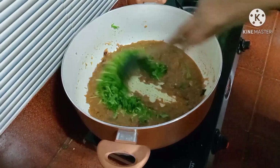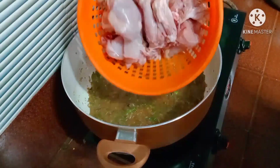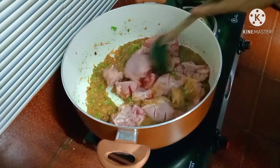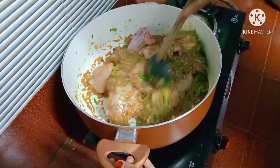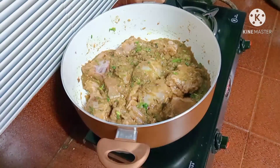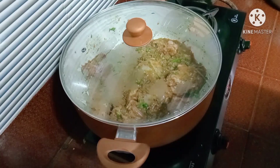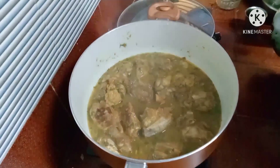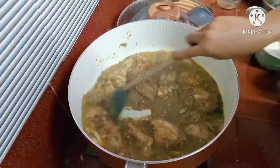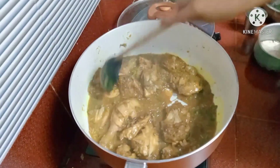I will mix it in the pan. I will mix the chicken pieces in the pan. Then mix it up. The chicken is not good enough to mix it up in rice. I will finish the sauce and mix it up. I will mix it up in the sauce a little bit.